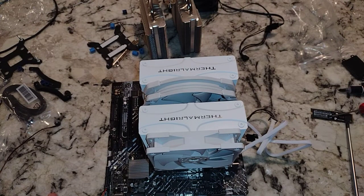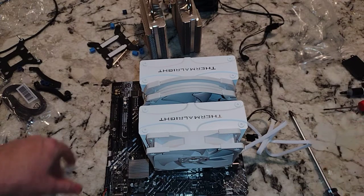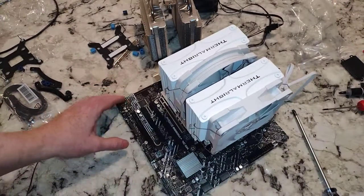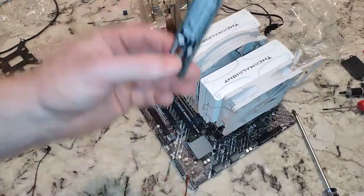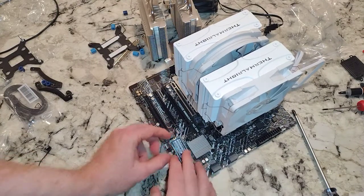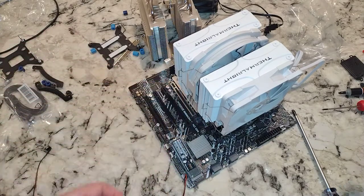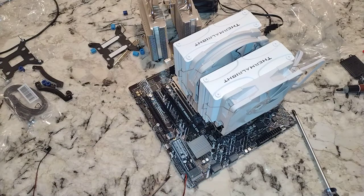So there you go, folks. We have installed the Thermalrite Frost Commander 140 and disassembled our Peerless Assassin. I'm going to run the benchmark video again to see if we can get the temps down, and hopefully I'll be happier with the results. I put my M.2 in and already got the RAM in — I just need to find a little M.2 screw. That's going to do it for the video, folks. Thanks for checking out. Please like, please subscribe.